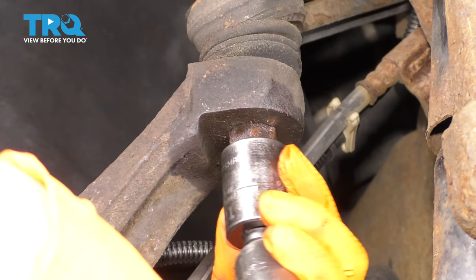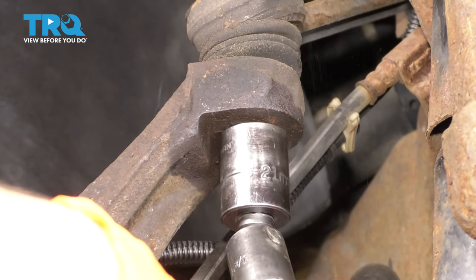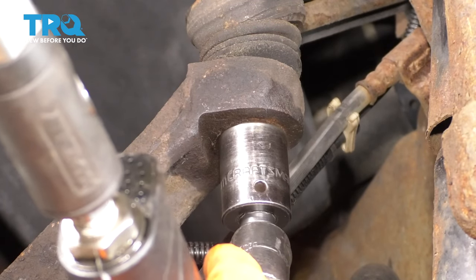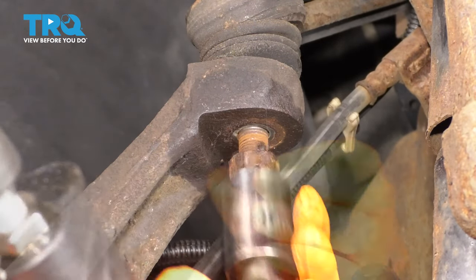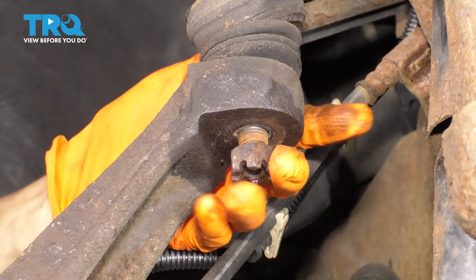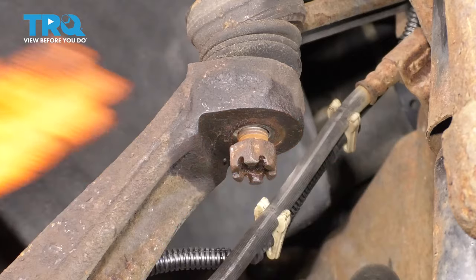Now take a 21-millimeter socket and remove this castle nut. Leave it on a few threads, then we're going to use a hammer — hammer right here on the knuckle — and that's going to pop the ball joint free off of the knuckle.